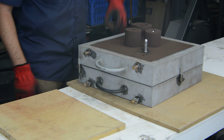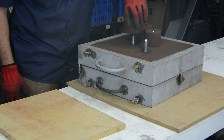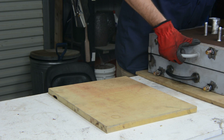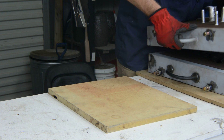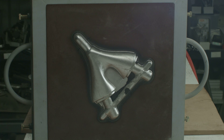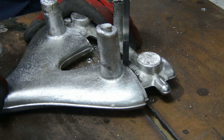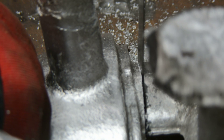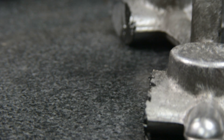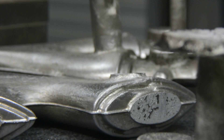We wait for the casting to cool and then demold the part. It's a good part. The infeed risers and any flashing are trimmed off on our bandsaw. All the parts get a good sanding and then they are sent off to heat treat for a T6 hardening.